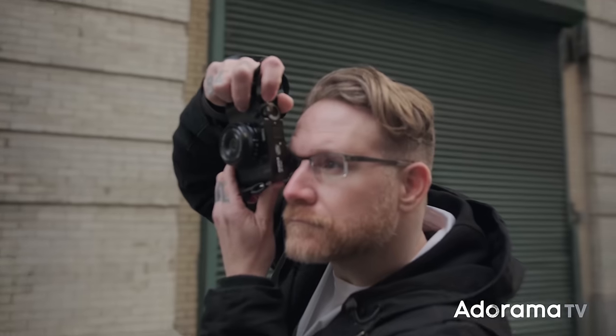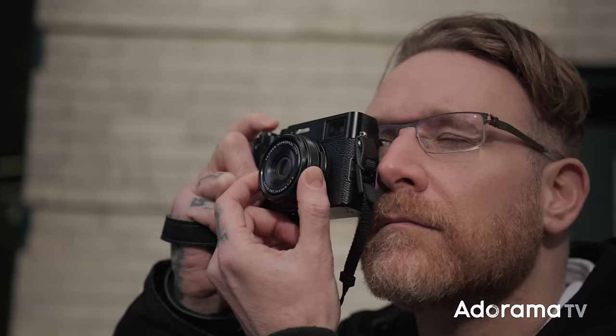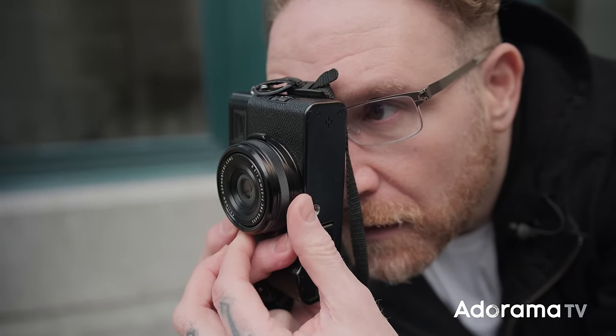As far as frames per second go, it goes up to 20fps, but that's electronic shutter only and it's cropped. I've been keeping it at 6fps, which is the fastest with mechanical shutter. You can go 8, 13fps or more with electronic shutter — just be aware of the caveats. The fastest shutter speed on this is 1/4000th of a second, and it goes up to ISO 12800.